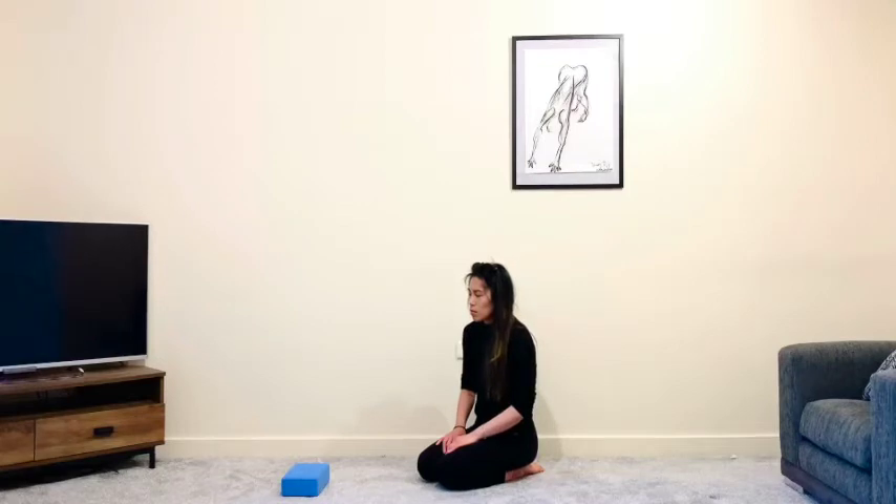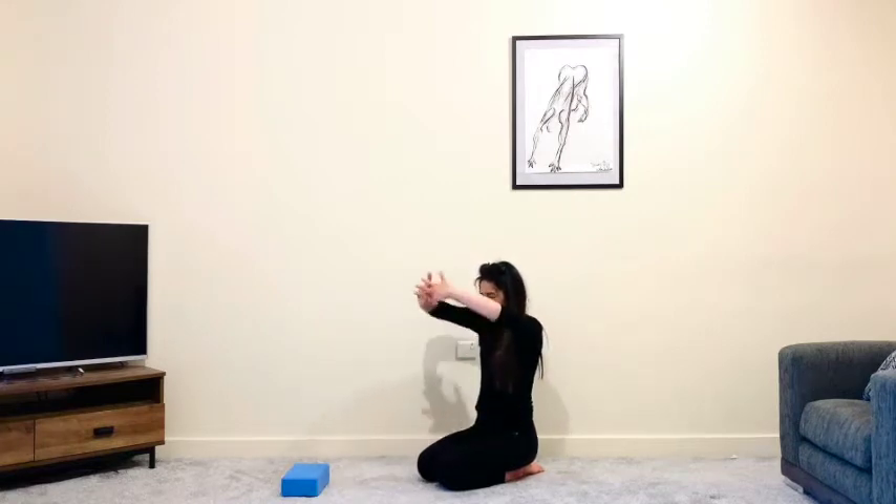If you haven't already, begin to tap into that controlled breath — taking a big breath in, easy exhale through the nose, creating this nice soft breath. Whenever you're ready, interlace your fingers and place the hands behind your head.